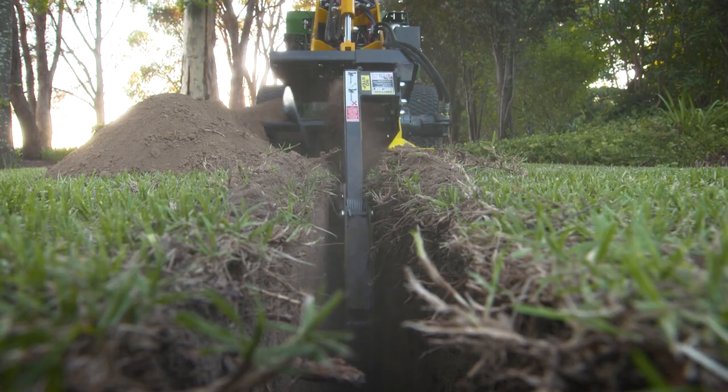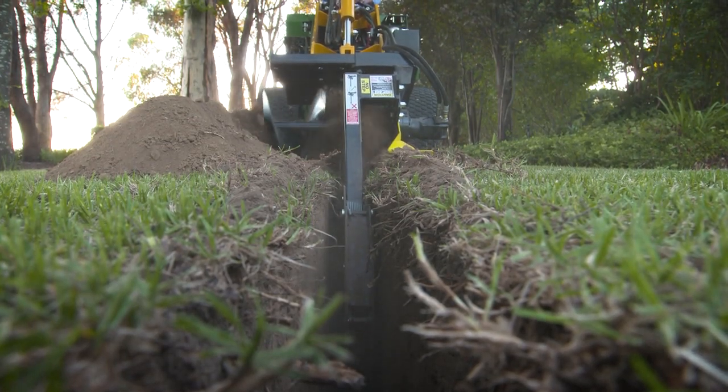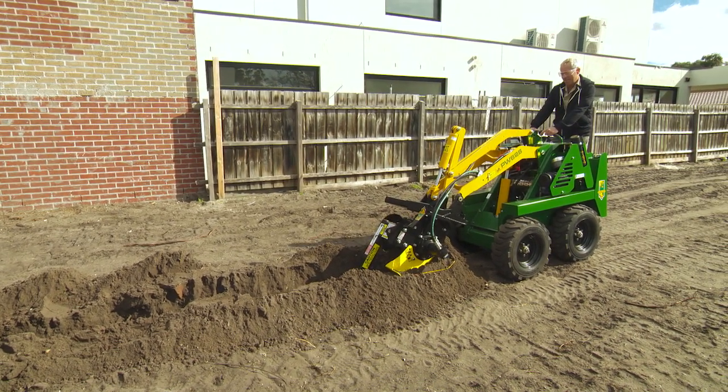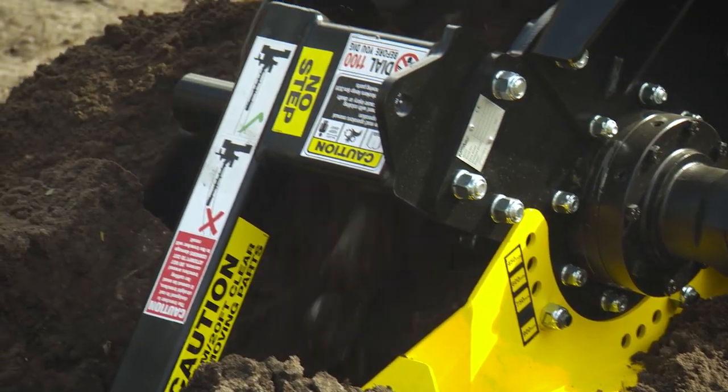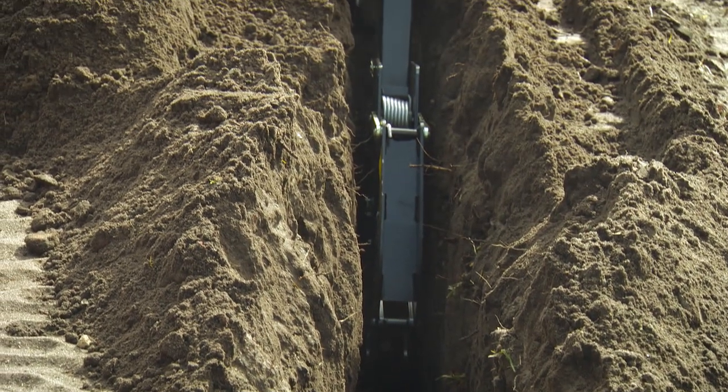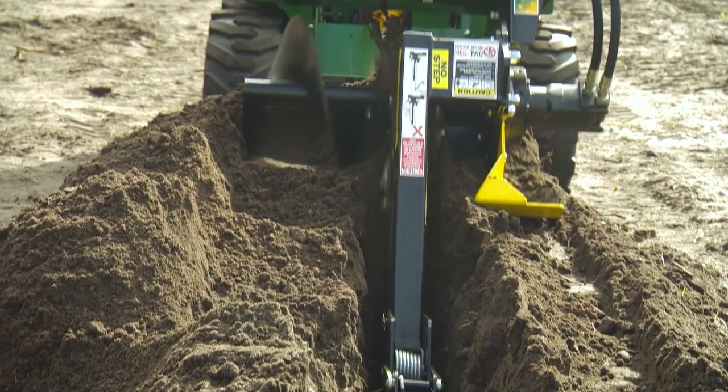Whether it's for drainage, irrigation, plumbing or other services, a good trench is the key. And there's no finer sight than a perfectly straight, well dug out, clean trench at the right depth and consistency. It's a dream come true.